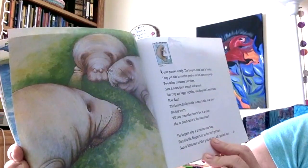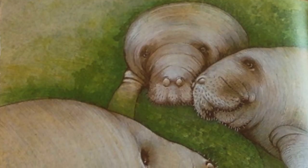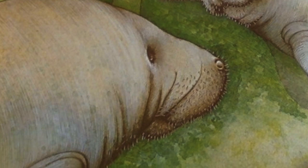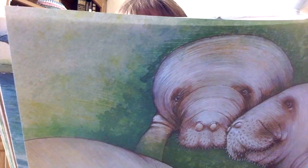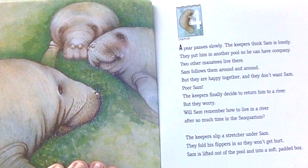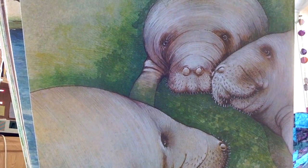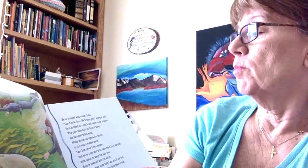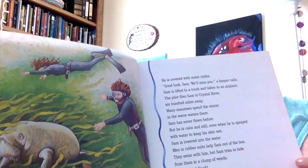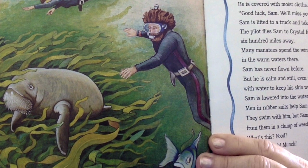Chapter 4. A year passes slowly. The keepers think Sam is lonely. They put him in another pool so he can have company. Two other manatees live there. Sam follows them around and around, but they are happy together and they don't want Sam. Poor Sam! The keepers finally decide to return him to a river. Will Sam remember how to live in a river after so much time in the sea aquarium? The keepers slip a stretcher under Sam. They fold his flippers in so they won't get hurt. Sam is lifted out of the pool and onto a soft padded box. He is covered with moist cloths. Good luck, Sam — Sam, we'll miss you, a keeper calls. Sam is lifted to a truck and taken to an airplane. The pilot flies Sam to Crystal River, 600 miles away. Many manatees spend the winter in the warm waters there.